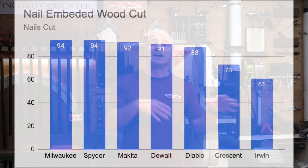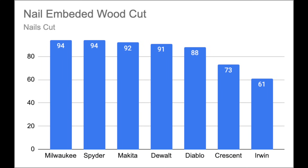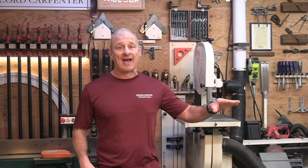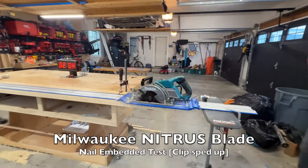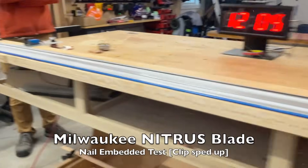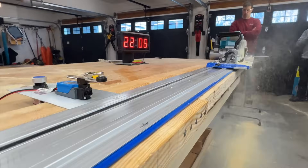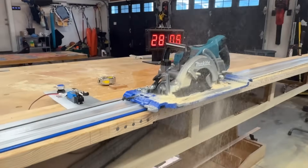Several blades from each manufacturer were tested and average times were used. We scored the nail-embedded test results on nails cut and time cut. The Milwaukee Nitrous blade was a clear standout, cutting through all 94 nails in 47 seconds — twice as fast as the rest of the blades, an amazing 2 nails per second. Second place was the Spider Tarantula, cutting 94 nails in 90 seconds. The Makita Max timed out at 100 seconds but cut 92 nails — almost made it.